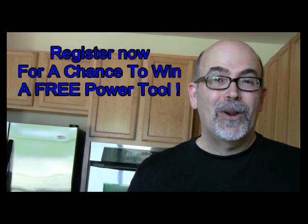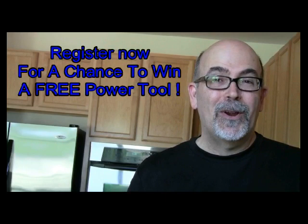This is Rick Patterson with the Handyman Toolbox. Before you go, I want to encourage you to check out my other videos — you'll see a link below. Click on it. The 1,000th person that subscribes to thehandymantoolbox.com gets a free tool. Go ahead and register now. See you there.